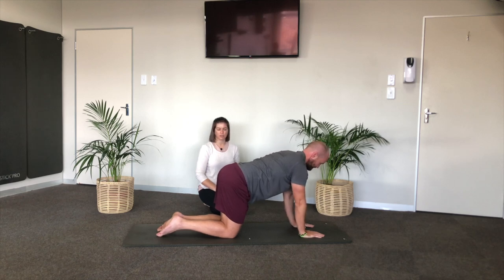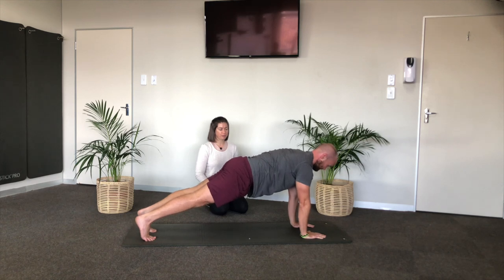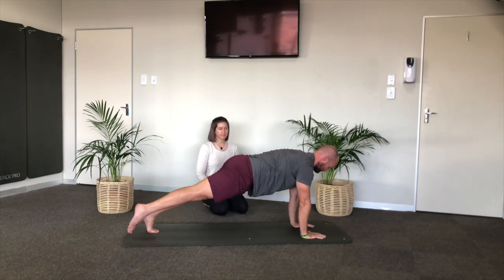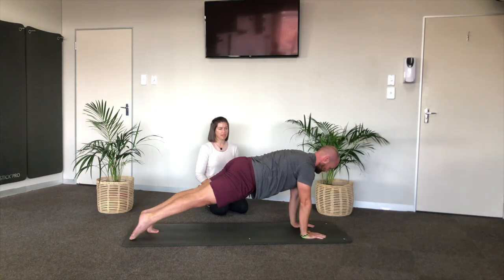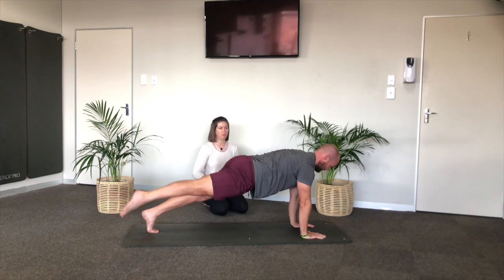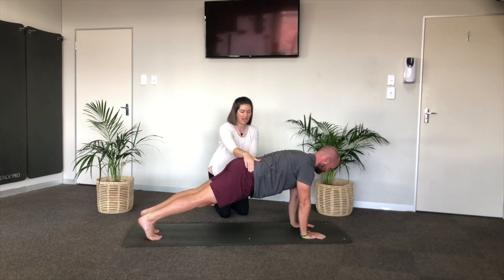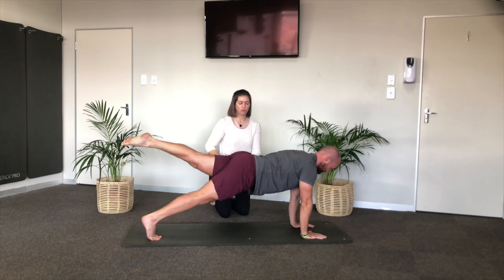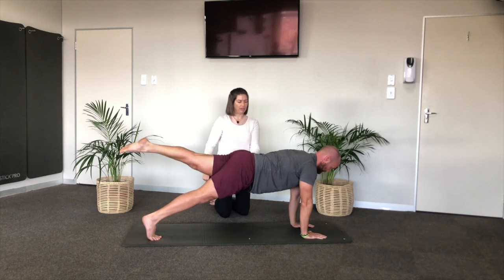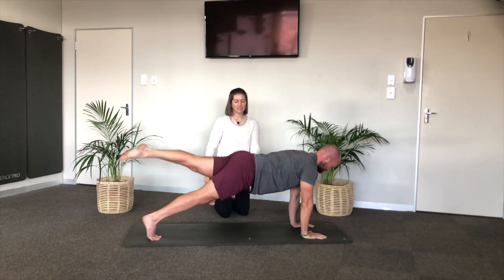Step right foot back behind you, left foot back behind you. Point your right foot — we're going to lift up six times. Exhale and inhale down, exhale and inhale down. That right leg lifts and lowers — the collarbones are facing forward. The hips need to be perfectly parallel to the ground. Do the other side — exhale, one and down, two and down, three and down, collarbones, four and down, five, six.